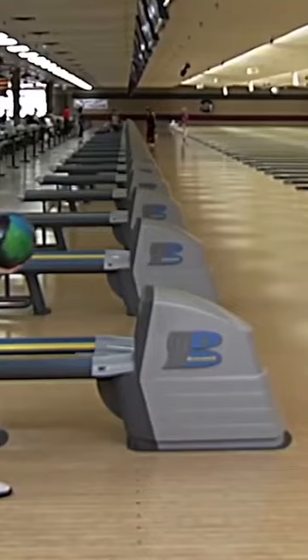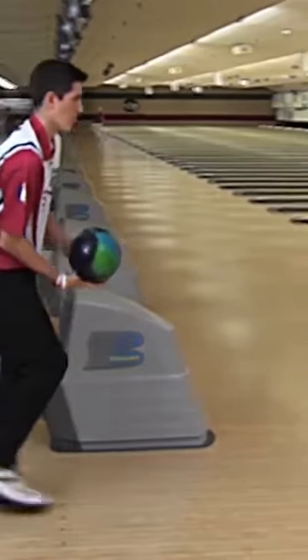Very good. Great shot. And what happens here — the person who has a high backswing holds the ball a little lower because their backswing's going high.